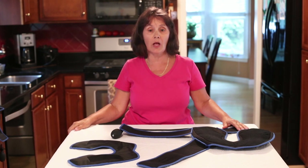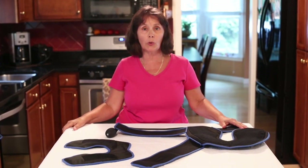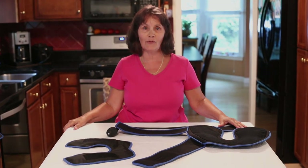I hope those instructions were helpful and we hope that you will soon be on the road to recovery with your premium cold compression wrap for the knee from the Pain Soother. We'd like to thank you for your purchase.